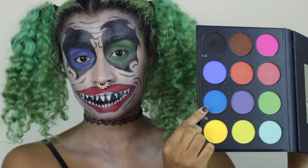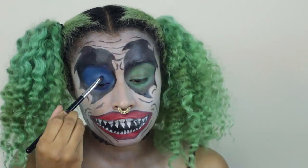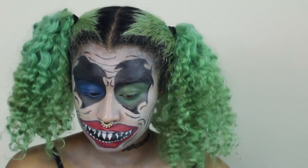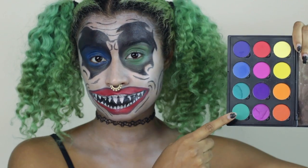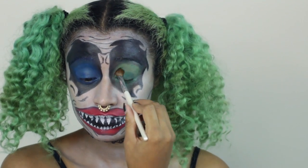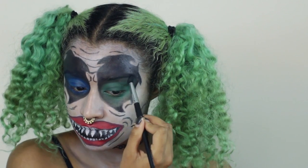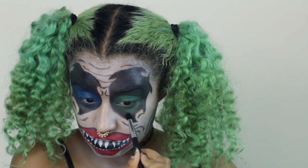You want to blend the two together afterwards. Now I'm going in with my Ofra palette, using blue shadow to set the blue cream so it doesn't smudge. I'm using black to set the black around it and blend the blue and black together. I'm using my Creative Me palette to set the green shadow and then blending the green and black together.